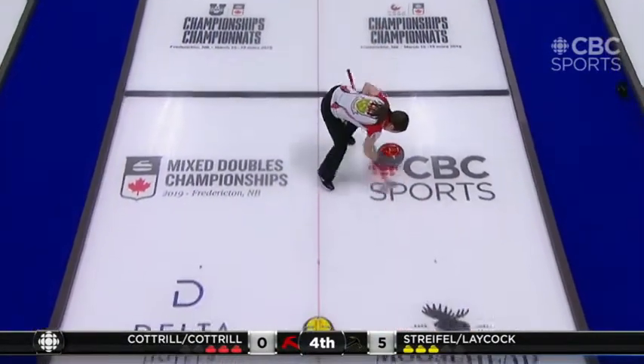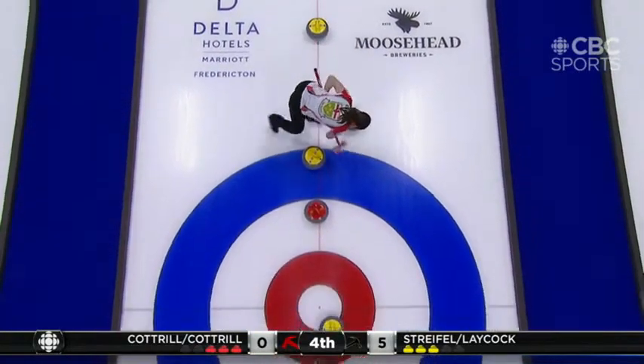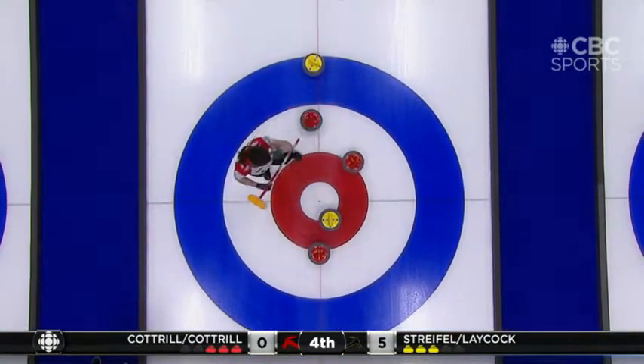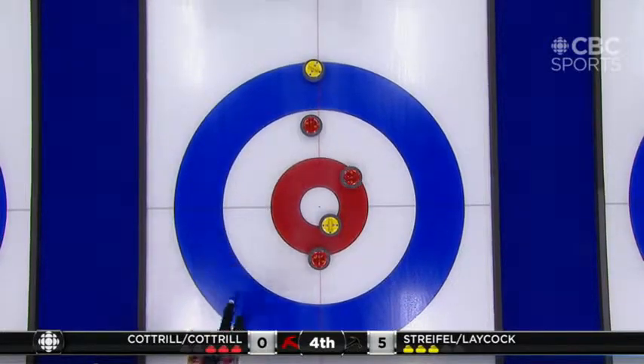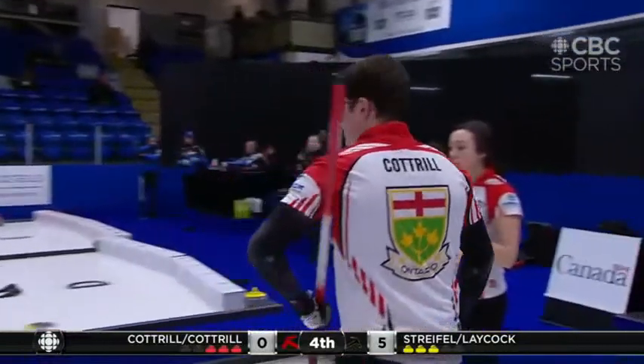You can see someone who can really move around the stone effortlessly. Brett Gallant — he's kind of a master at it, moving around the rock as the stone travels down the sheet.